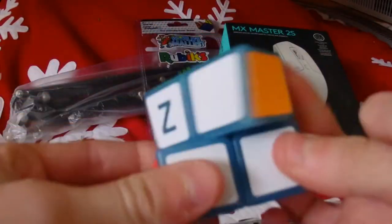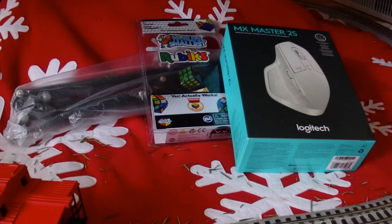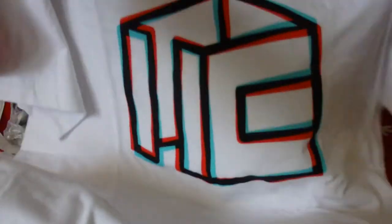Now I also mentioned apparel — I've been wanting a cubing shirt for a while but didn't want anything that drew too much attention. When I was shopping on The Cubicle I decided I wanted the new RGB t-shirt. I didn't actually buy it myself — I got it as a gift. It was only like $16-17 from The Cubicle and I think it looks really cool, so I'm excited to wear this.